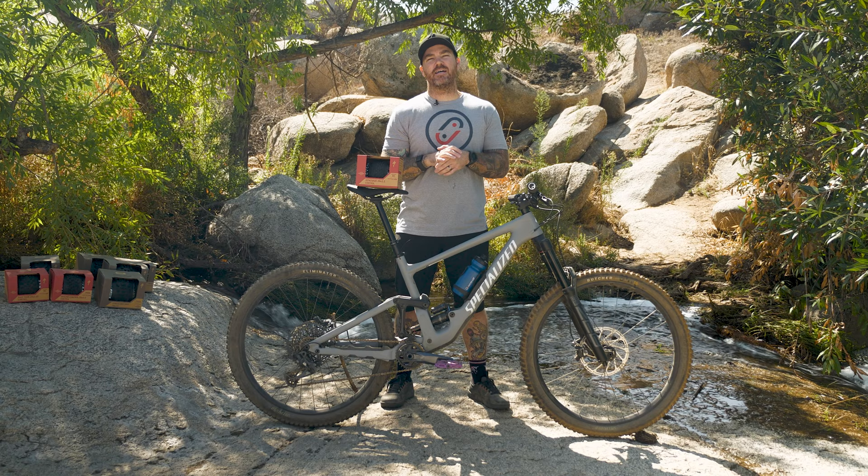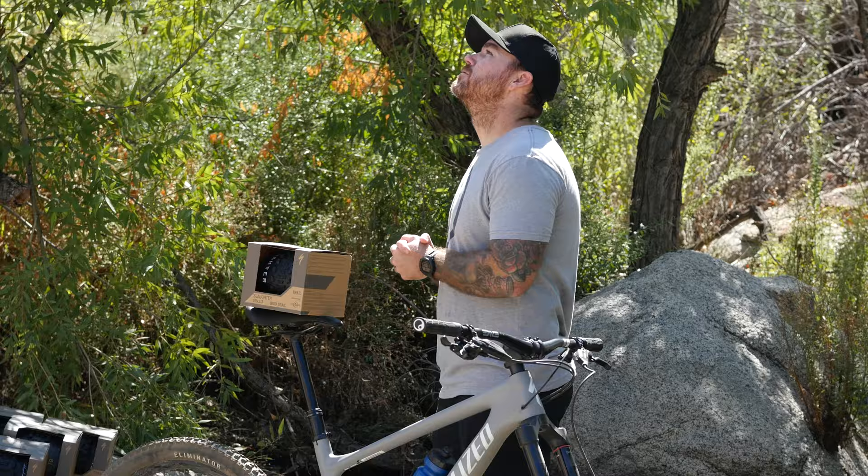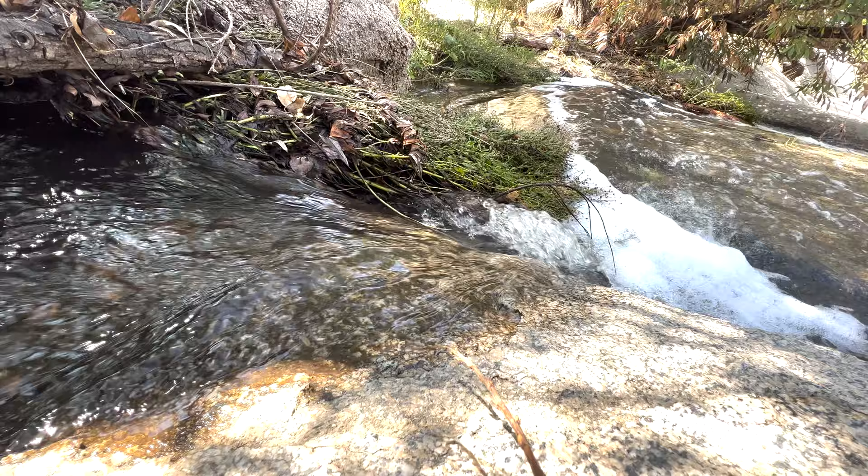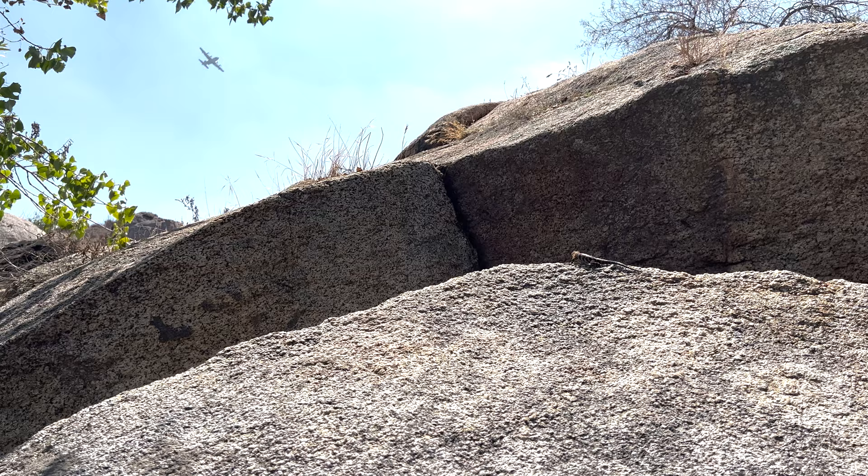What's up everyone? Mark here from Jensen USA, out here in our local trails, Sycamore Canyon, to give you a great video about none other than tires.